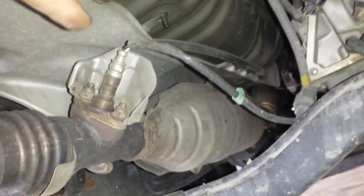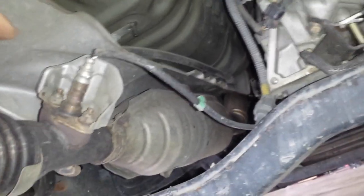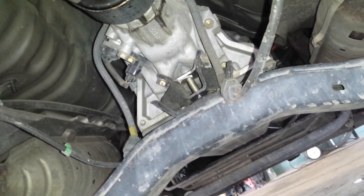Let's do some O2 sensors. These O2 sensors on the back are the post O2 sensors — you have one on each side. Then you have O2 sensors in front of the catalytic converter, which would be bank 1 sensor 1 and bank 2 sensor 2.